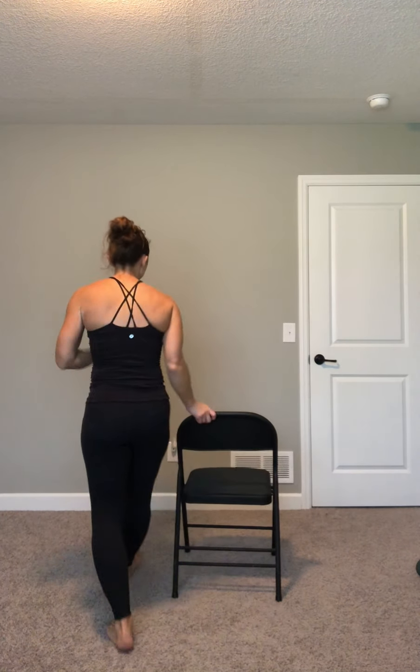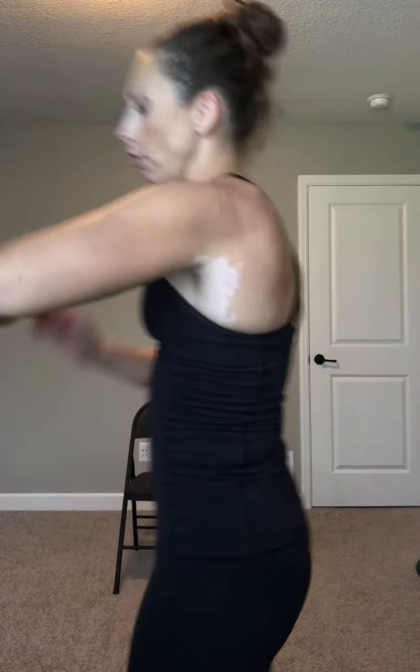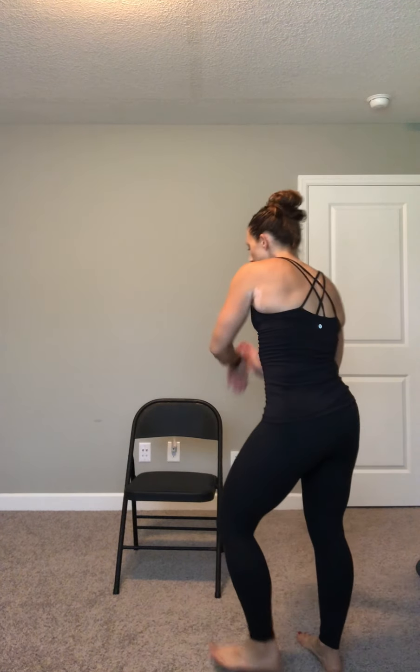I'm starting easy on you. For this first functional interval, you're going to get to sit down. Jog or walk it out a little bit, find your chair. We're going to do some amplitude power moves sitting down. 90 seconds, all different varieties — quick demo.